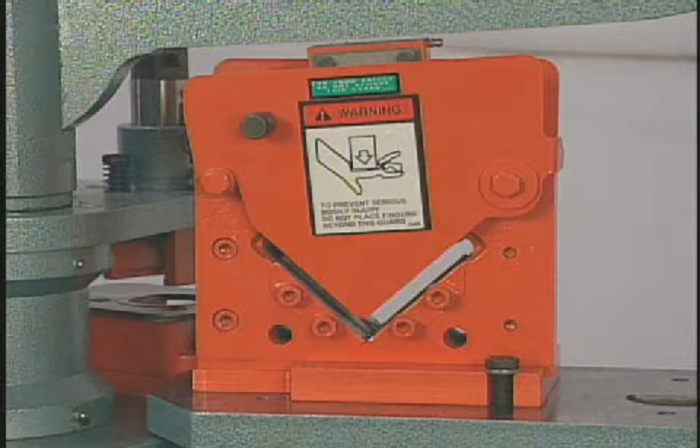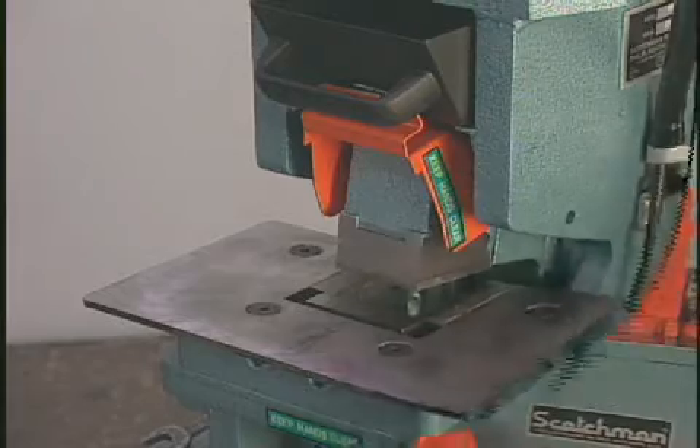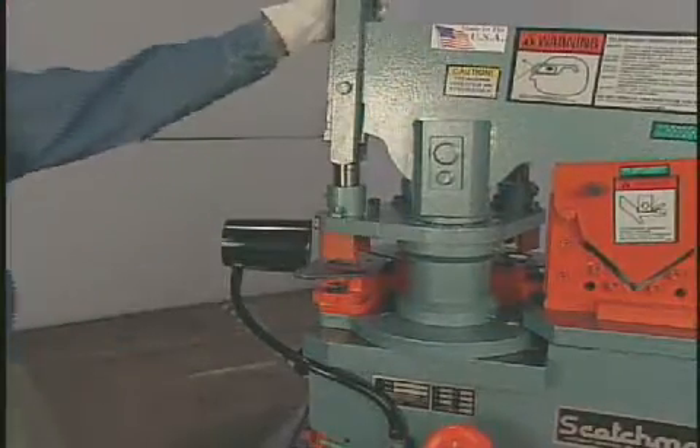The 5014TM features a four inch angle shear, 14 inch plate shear, and a two and a half by three by five sixteenth inch rectangle notcher as standard equipment. The three station turret allows the operator to change between the three installed tools in seconds.